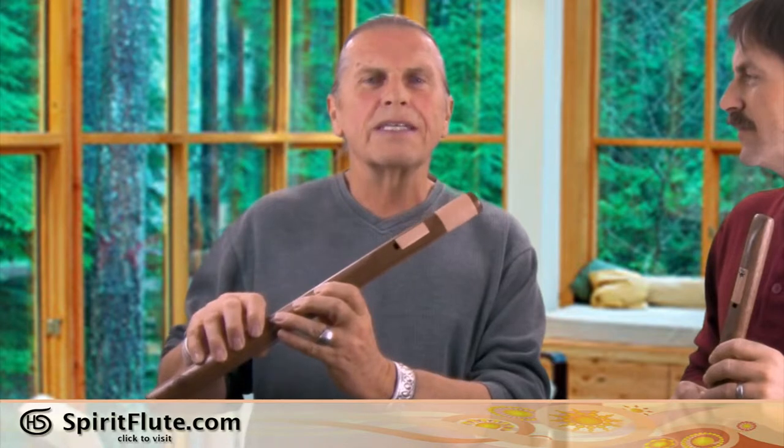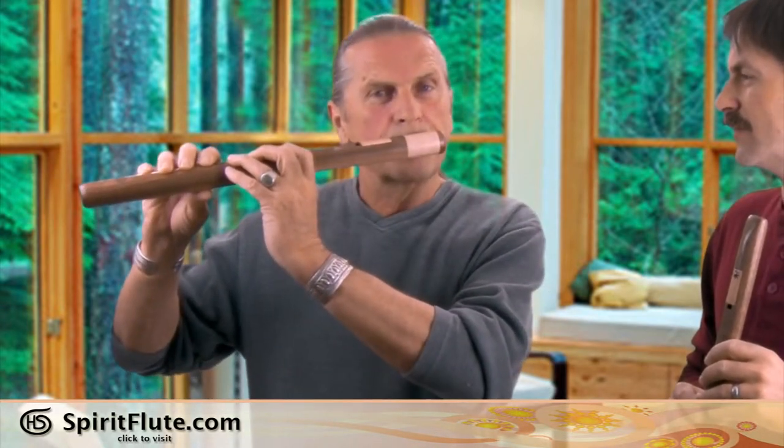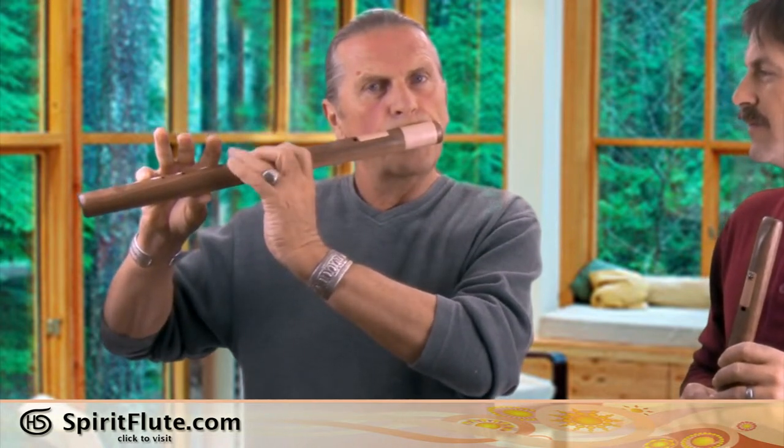I've always wanted to learn how to play one but I've never had the time, and it takes a while because you've got to create an embouchure across the sharp edge to play it. So I went ahead and decided, why don't we just blow into the side of it — and so we created the air hole in the side and just blow straight into it.